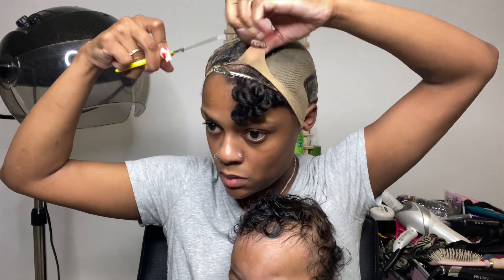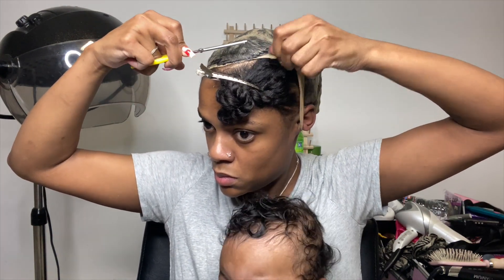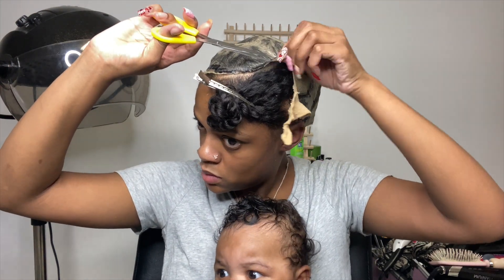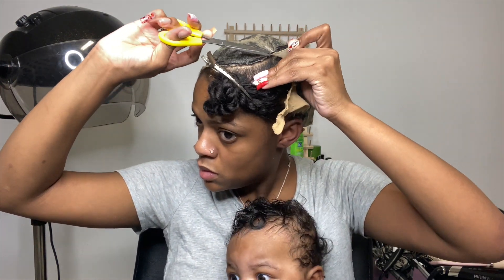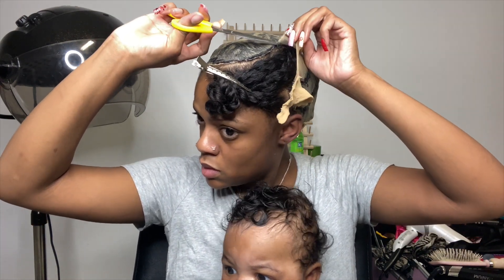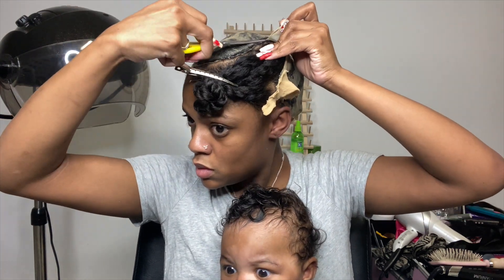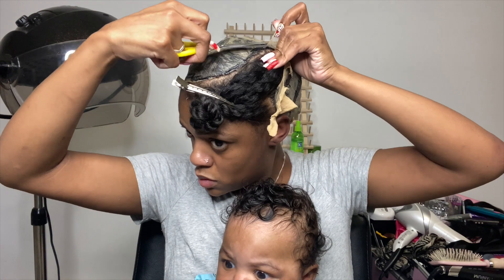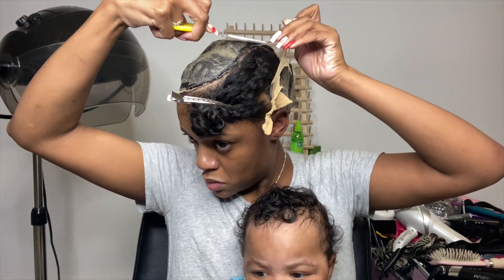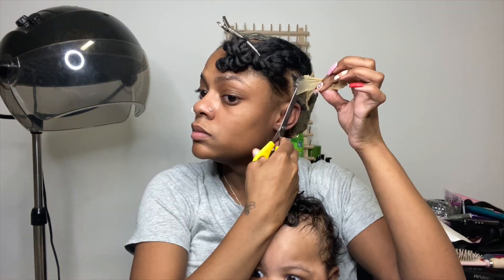After that glue dries and both layers of my liquid shield dry, I'm going to cut out the excess cap. Some people go ahead and start gluing now — I personally just like to get it out of the way.